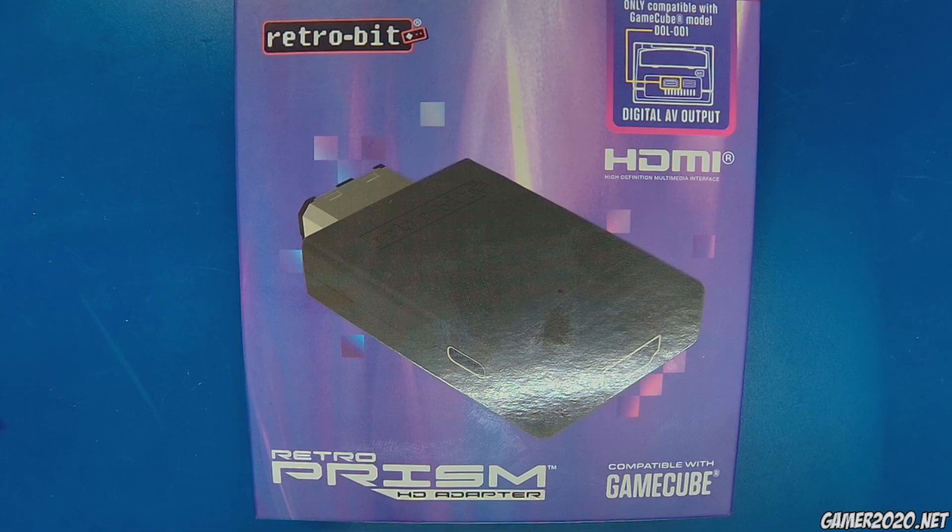This one will connect to the digital AV port. While I like it, it's external, so you've got to carry it around. And it feels like it wouldn't look good coming out of the back of the GameCube. I do like it as an option, I just don't like it for me. It's something nice to keep on hand, maybe if I need to test some GameCubes, but for personal use it's not for me.